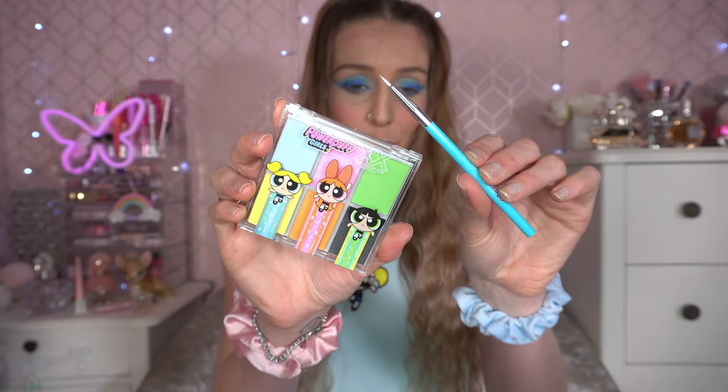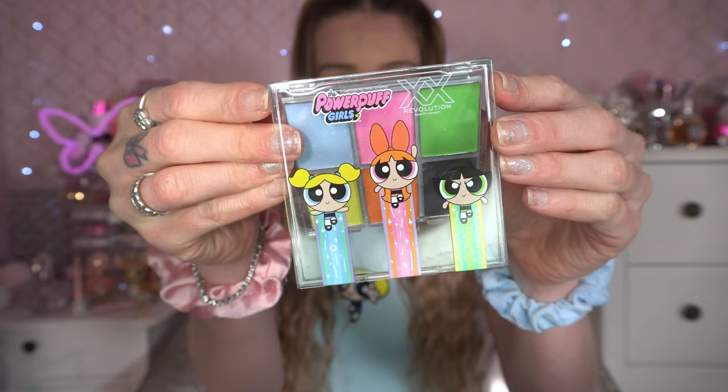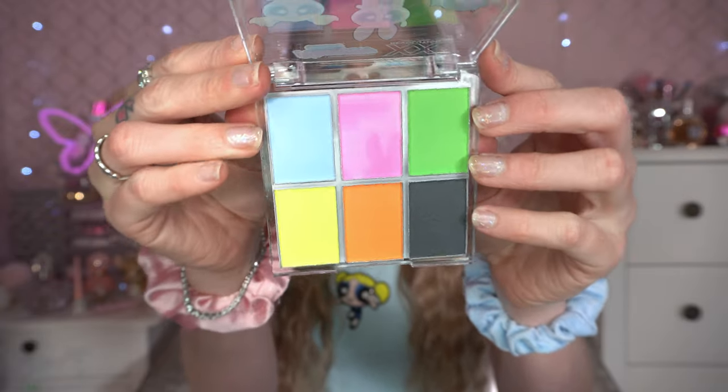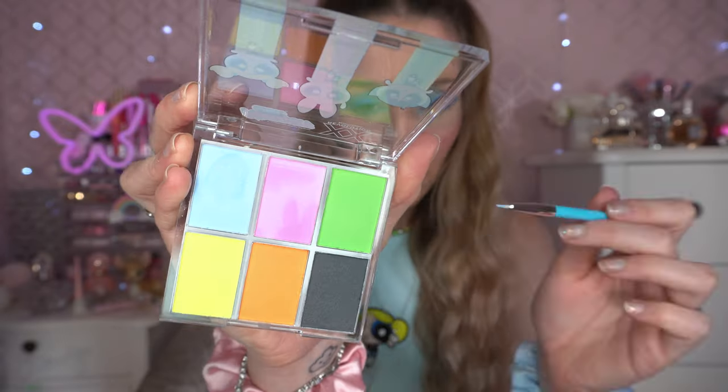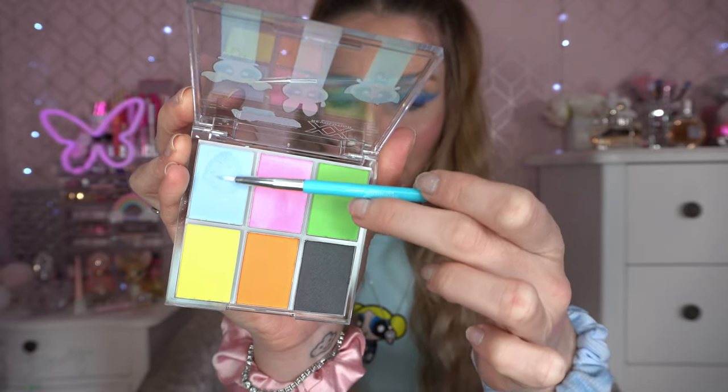I'm going to go in the little Powerpuff Girls XX Revolution water activated liner palette. This is adorable — it comes with its own little brush that says the Powerpuff Girls on it. Inside you've got six water activated liners. I'm going to go in the blue one today. I've just put a blob of water on the blue — it kind of goes a bit painty, and this is a really stiff brush. I'm going to take the light blue on the inner corner of the waterline and see if we can get some payoff. It's definitely brightened the waterline up. The brush has actually softened up as I've used it. It's not as pigmented as I thought it would be, but I actually like the way it's brightened up the waterline — it's very subtle but it has given that little bit of a pop.